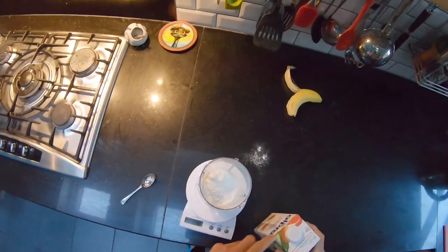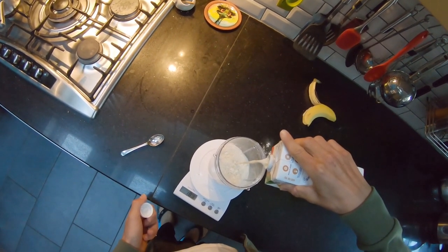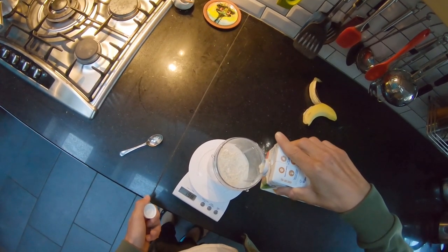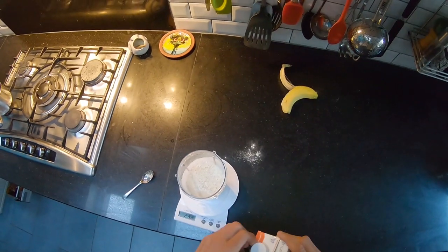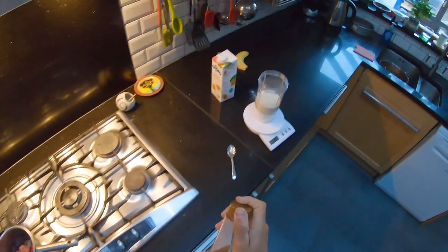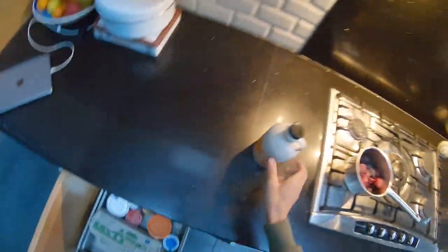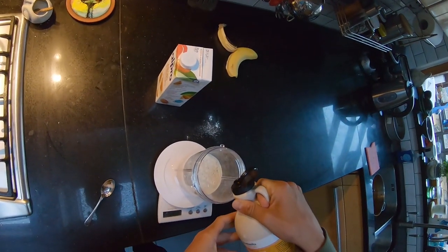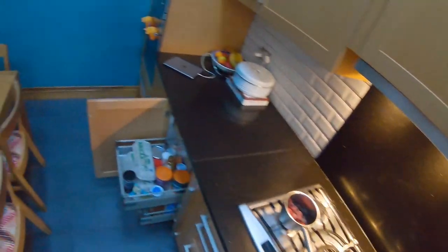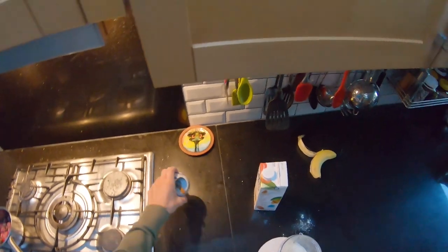I need 200 ml of almond milk — I'll do a bit over because this makes breakfast for one. Then you need some liquid sweetener. I've got some golden syrup, maybe a few tablespoons, and I'm going to use a bit of maple syrup as well. You could use honey or whatever really. A little pinch of salt.